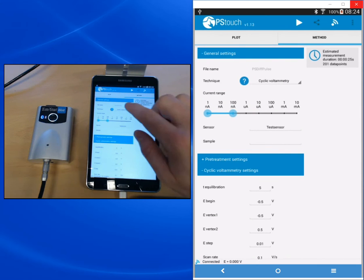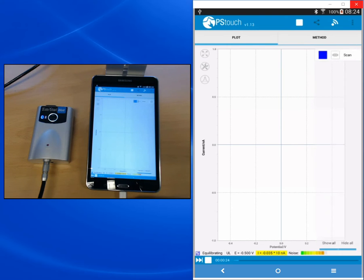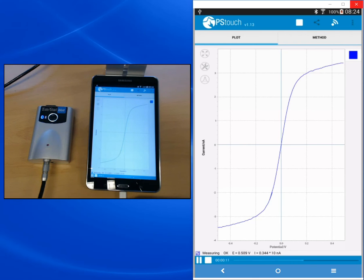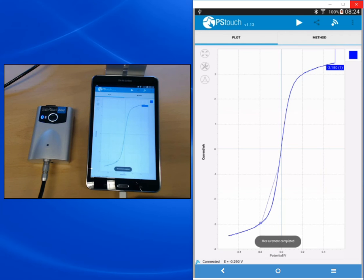Now we have set our parameters. We start the measurement by pressing the run button, which is the right-pointing triangle at the top. The measurement starts and at the bottom of the screen we see a timeline showing how long the measurement will take and how far we have progressed. We also see the curve being built up. Next to the timeline you have buttons to pause or stop the measurement. After the measurement is completed, the software tries to find the peaks, which is of course rather difficult for an S-shaped CV.